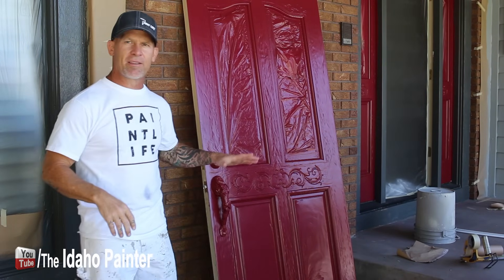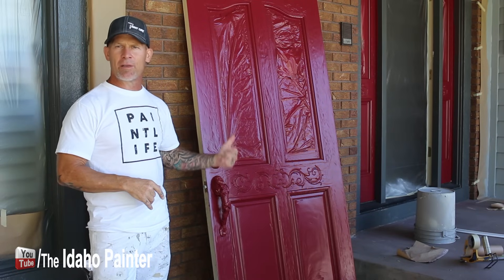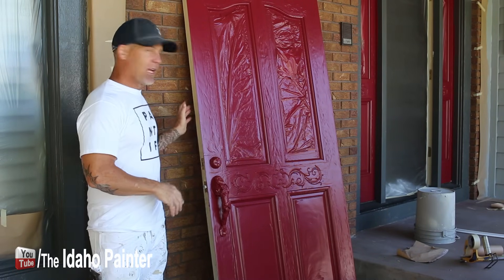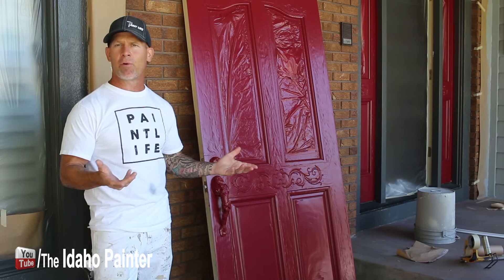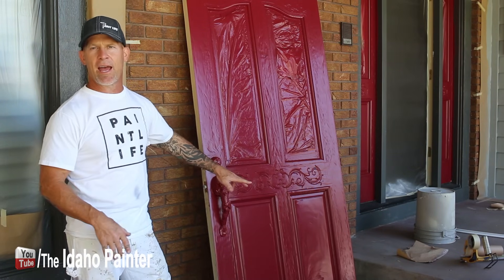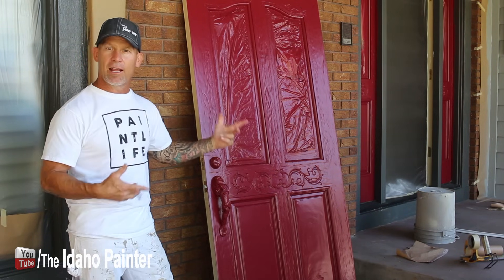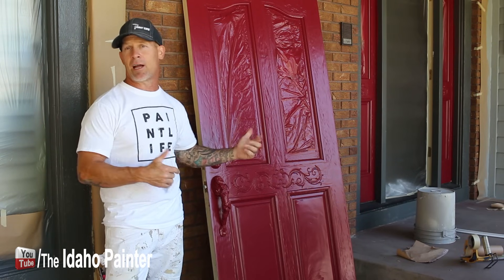One of the pluses about this paint: we sprayed a door that was pretty much white and sprayed it with a pretty vibrant red. Typically we'd have to prime it with a dark gray primer — a P4 primer — and then use multiple coats. But we tried just spraying a fog coat of this red, then top-coated it with one more coat, and it covered 100%. Really good coverage with this vibrant color — that's a plus.